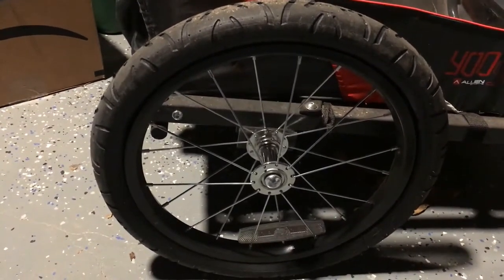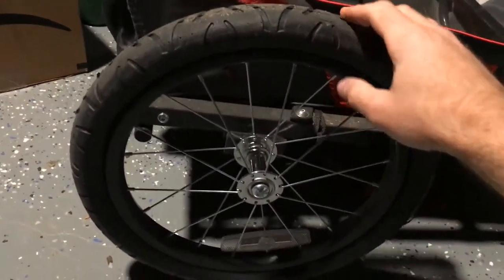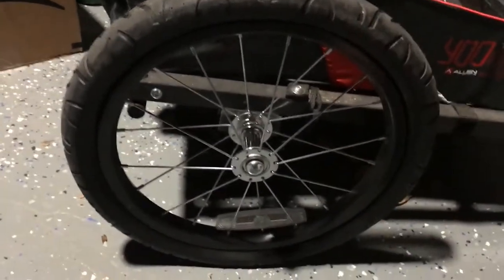Today we're going to go ahead and replace the tube in this 16-inch bike tire for this bike trailer. It's pretty flat and it needs to be replaced, so we're going to do it today.